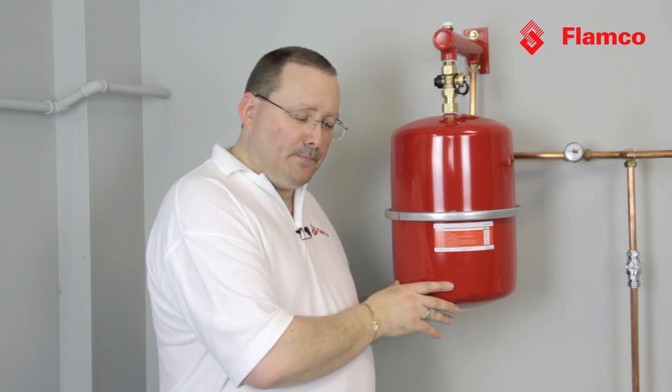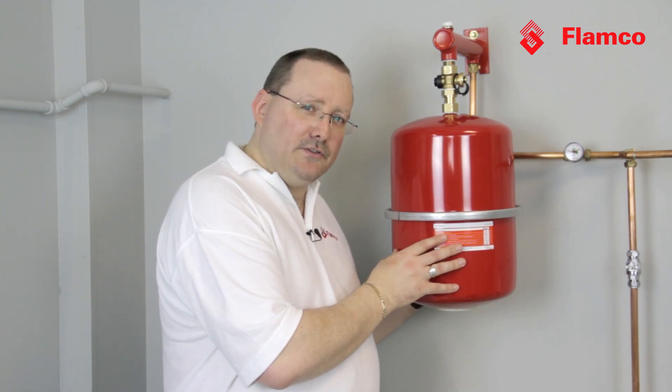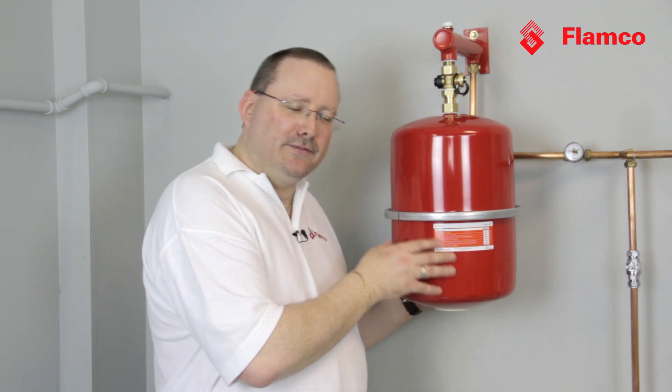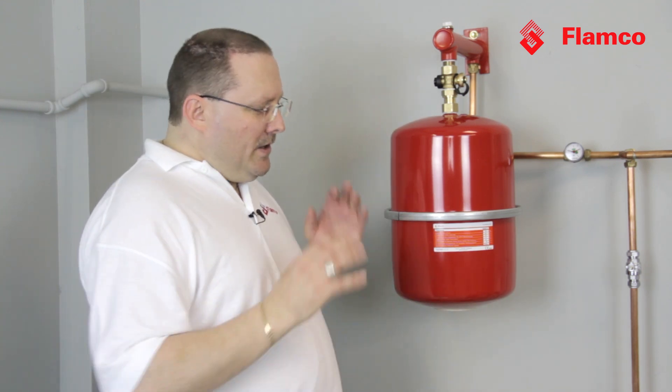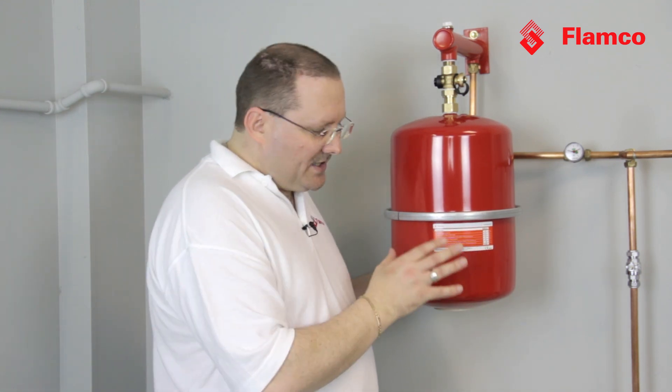The gas charge and water space are separated by a rubber diaphragm. Everybody believes that rubber is gas tight, but strangely enough, if you've had a party and found a balloon behind the sofa after two weeks, it's all shriveled up because the gas has gone through the rubber. So in our heating system, we need to make sure the gas charge is appropriate.